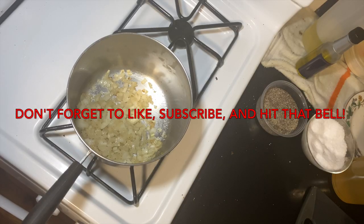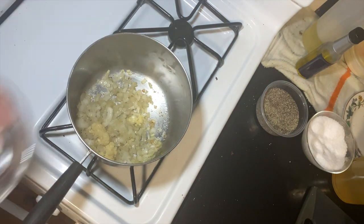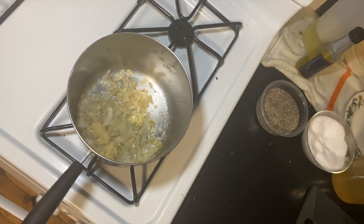Once our onions are nice and cooked down, we'll add some minced garlic — that's about two cloves.